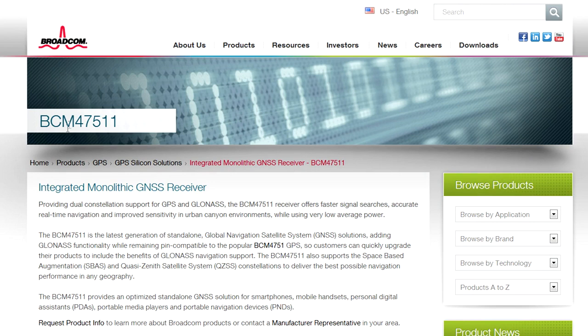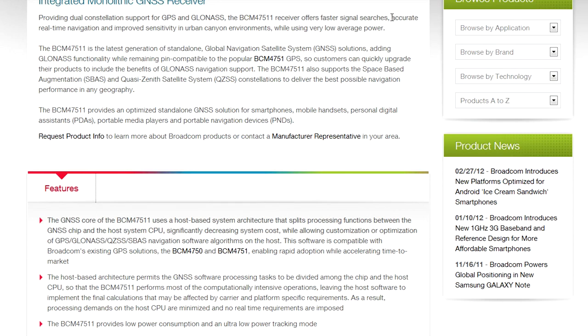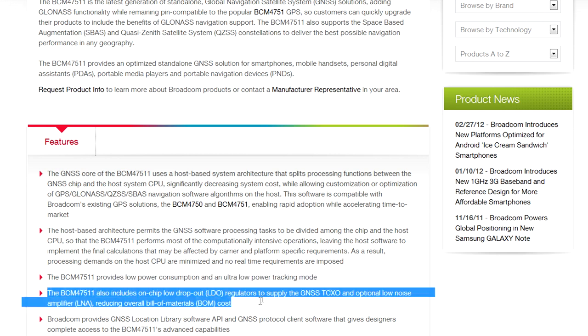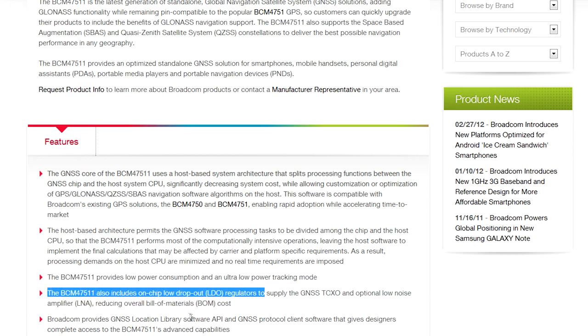If we jump on over to the Broadcom website, BCM-4751 — here it is, it's an integrated monolithic GNSS receiver. So it supports both GPS and GLONASS as well, which is the Russian counterpart to GPS. It says accurate real-time navigation and improved sensitivity in urban canyon environments. Love the term 'urban canyon' — but give me real canyons any day. It claims low power consumption, ultra-low power tracking modes, and it's got a built-in LDO as well, which reduces your BOM cost.